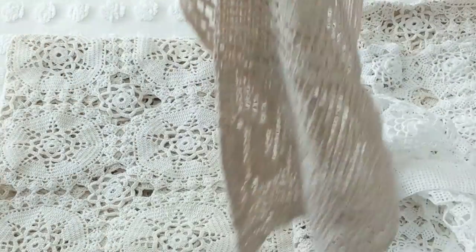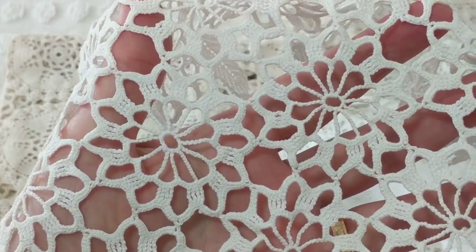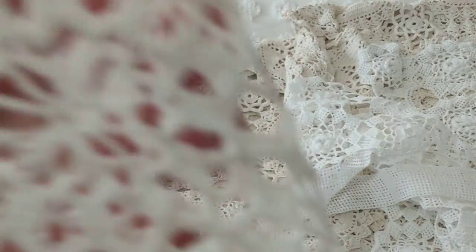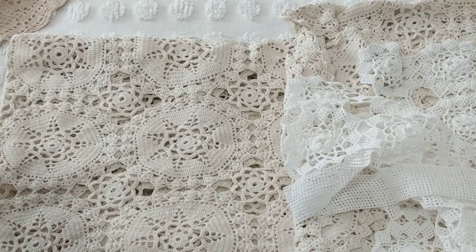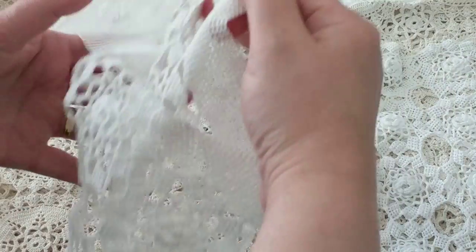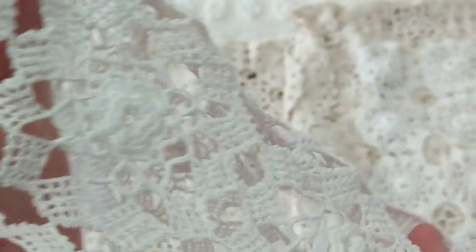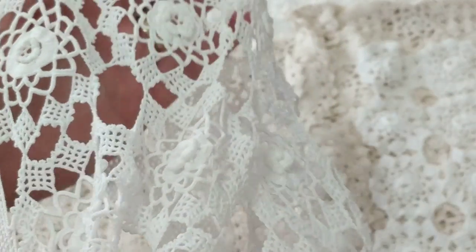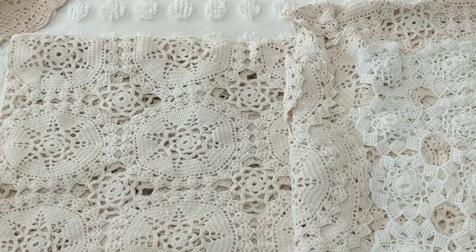I think she gifted me this because I bought so much. I didn't ask for it, but see what I mean — how elegant this is, this is gorgeous. These two pieces are gifts. What you do with these is put them on your pillow ends and sew them on. Let me grab a pillow to demonstrate.